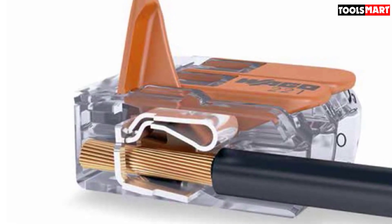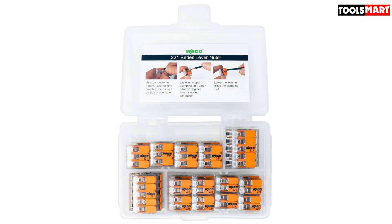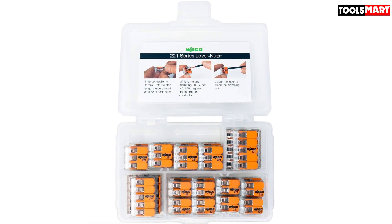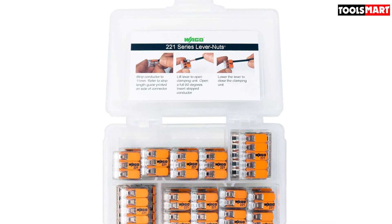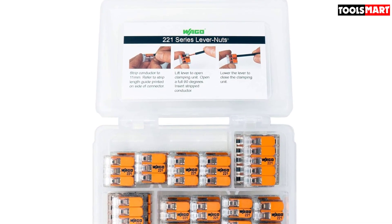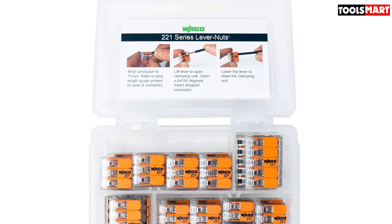Simply insert the wires into their specific slots, clamp down on the exposed metal end, and you're good to go. It makes for a very fast and neat wiring solution, especially in the event of emergencies. This option does take up more space than the average connector, so you'll have to keep that in mind.